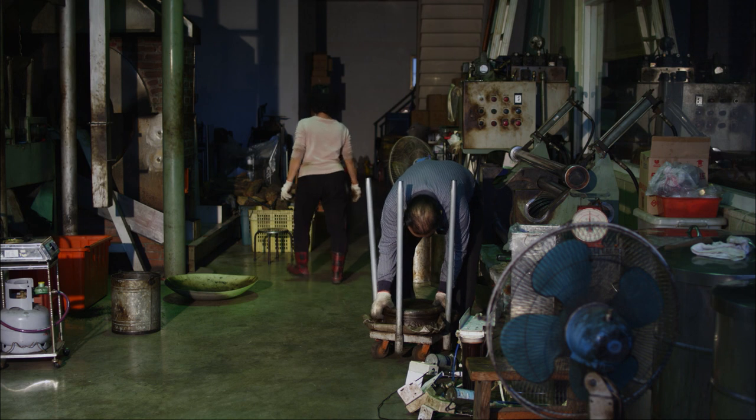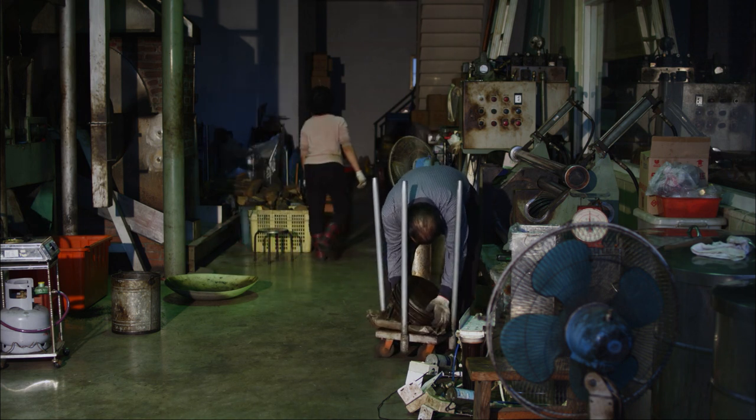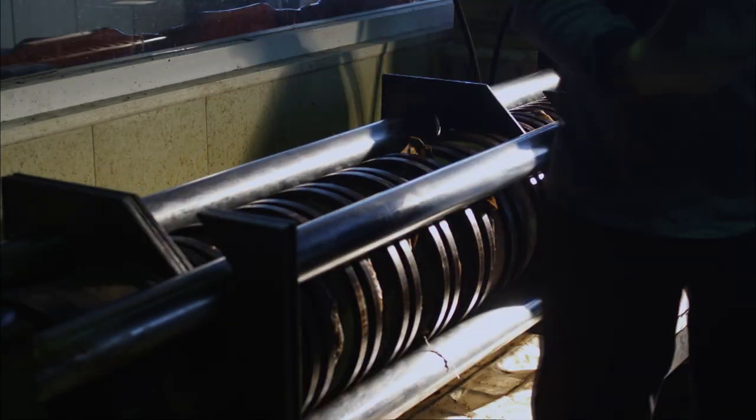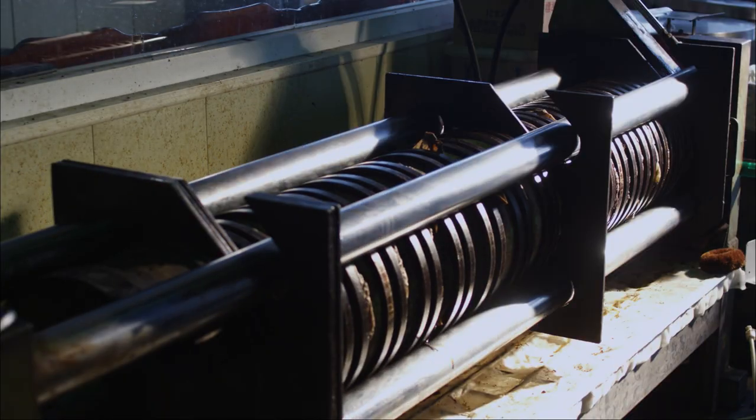Is this the last step? It's the last step, and also the most time-consuming one. What do you call the step? Pressing. Pressing the oil? Yes. Is it a hydraulic press? Yes, it's hydraulic-based. And before that? Manual labor.